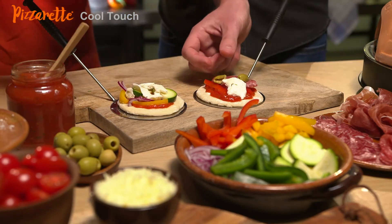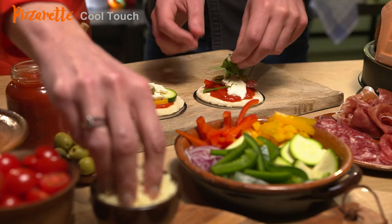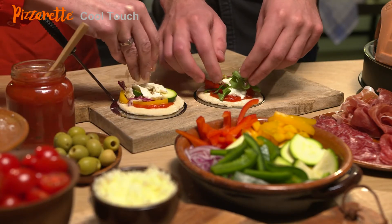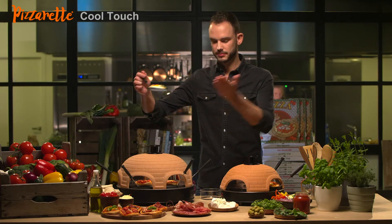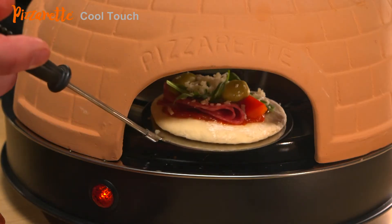The concept is very simple. Choose your favorite pizza toppings and shove it with or without the supplied spatula in the Pizzerette. Here we go.